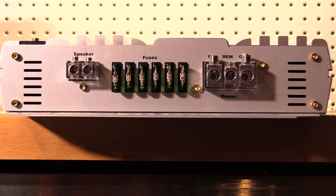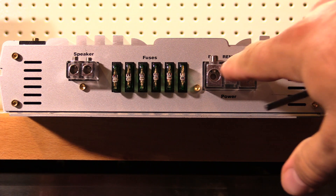This comes with 180 amps of fusing, which should be enough to get us past 2,000 watts hopefully. I wish they'd done 1-aught power and grounds on these — as you can see, these are just 4 gauge terminals.